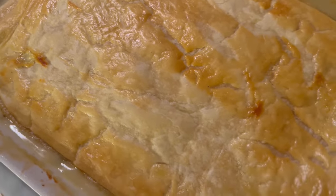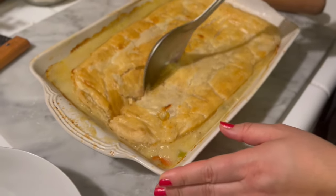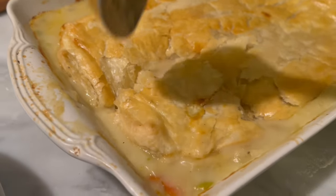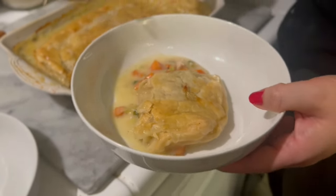And there it is — our puff pastry is nice and fresh out of the oven. It's golden, it's flaky, and it's ready to be enjoyed. That is it for today's video. I hope you've enjoyed making puff pastry with me today. You can find the full recipe in the description box below along with that two-ingredient pie crust. Happy New Year's and I will see you next year!